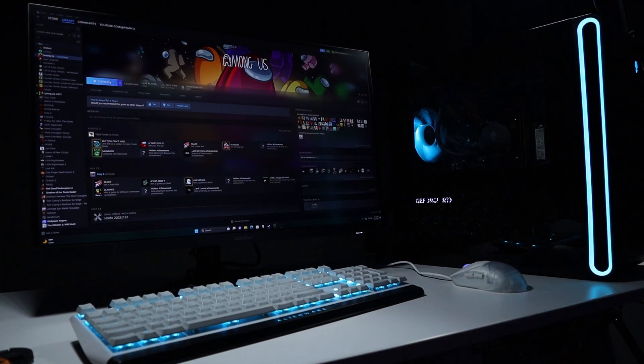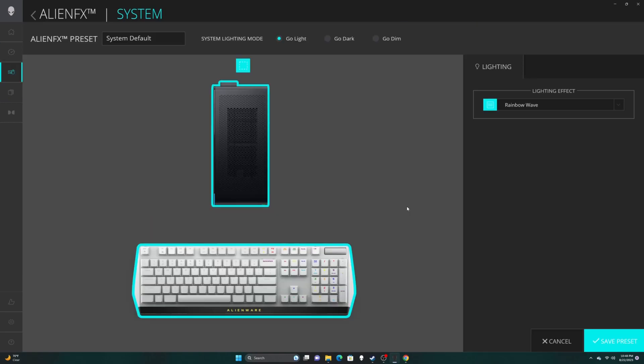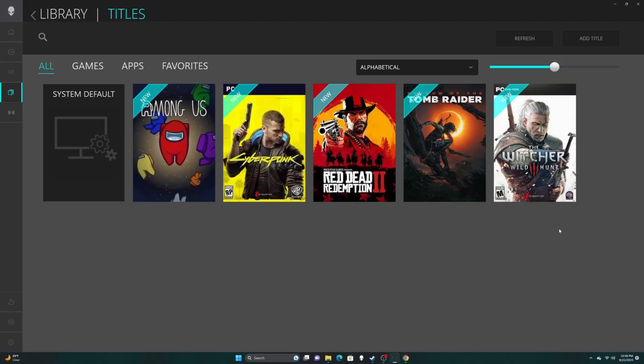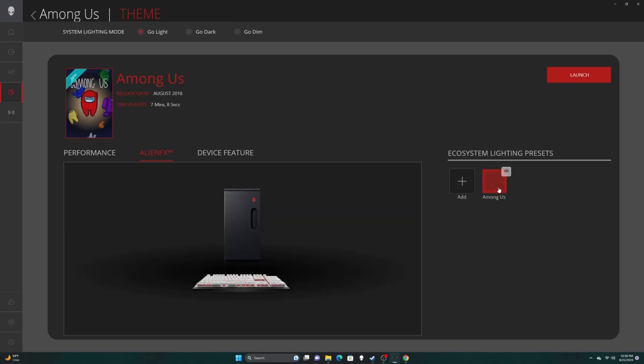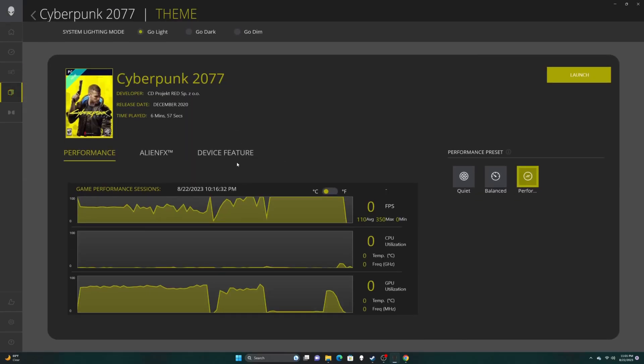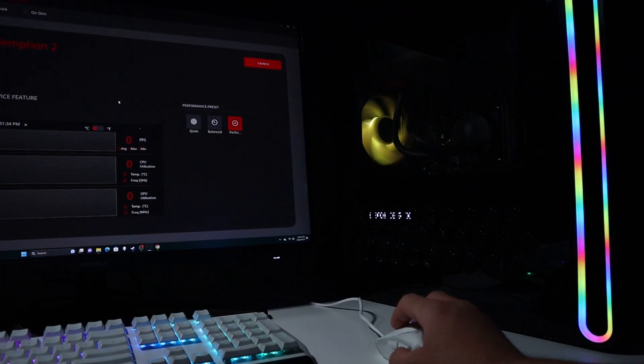One thing that bothers me is the RGB effects that automatically change when I play different games. I checked the Alienware Command Center — now they have 5 tabs: Dashboard, Performance, Alienware FX, Library, and Dolby. In Performance you can set different modes, and in Alienware FX they added a select-all feature to change color for all Alienware devices at once. But the Library tab hurts the most — all games are automatically added and assigned an RGB theme, and you can't delete those effects. The only workaround is to assign a matching theme to the games you don't want to change. Hopefully they fix that in a future update.